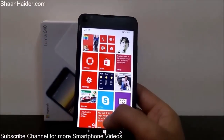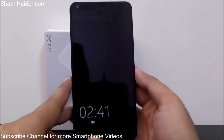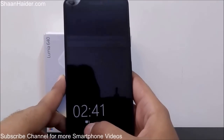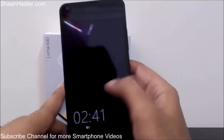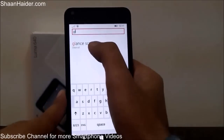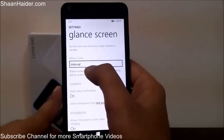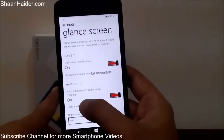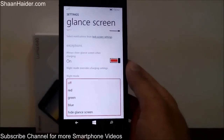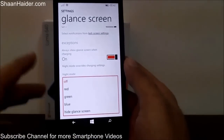Another feature on the Lumia 640 is the Glance Screen. When your phone is locked, the Glance Screen shows you the time and a summary of notifications waiting in the Action Center. To customize it, go to Settings and find Glance Screen. You can set how frequently the Glance Screen appears, whether to always show it while charging, and enable Night Mode — on the Lumia 640 you can customize the color of the Glance Screen at night, choosing red, green, blue, or hiding it entirely while you sleep.